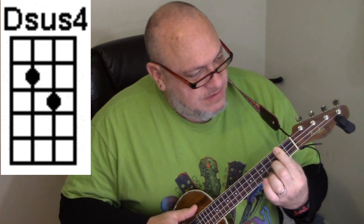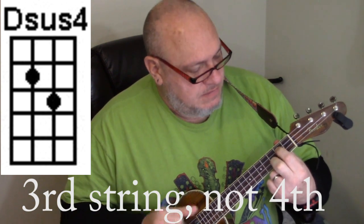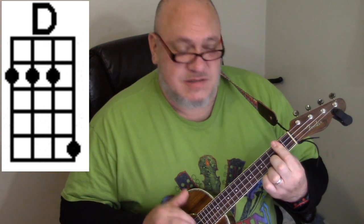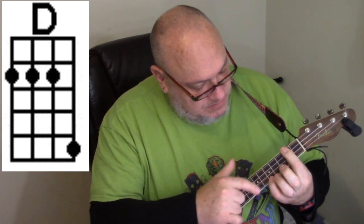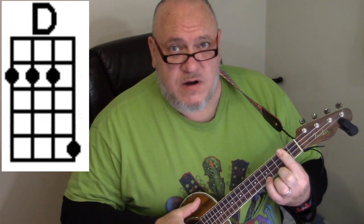Next is a D sustain 4. Leave the middle finger where it's at on the third fret, lift up the barring finger, and use it on the second fret of the fourth string. Then we go to a D — your index finger stays where it's at. This is nice because your thumb on the back of the neck doesn't have to move for any of these chords; we're staying in the same hand position. Barre the second fret, then use your pinky finger on the fifth fret of the first string.